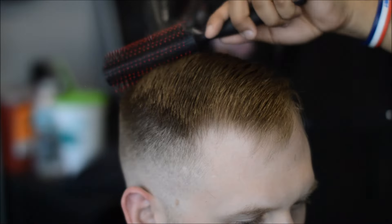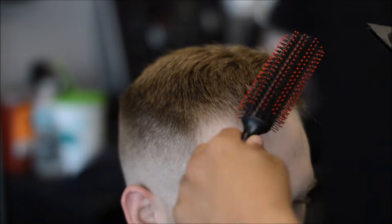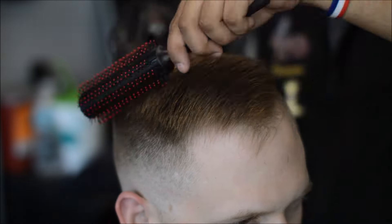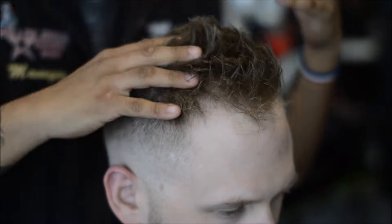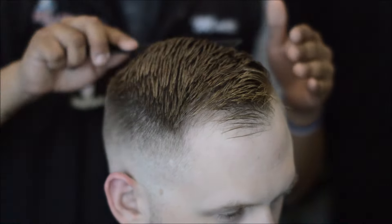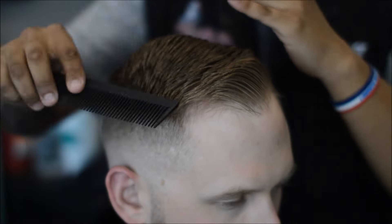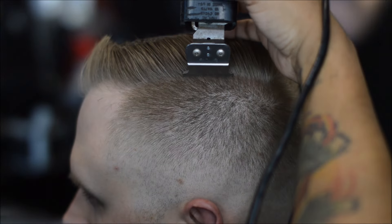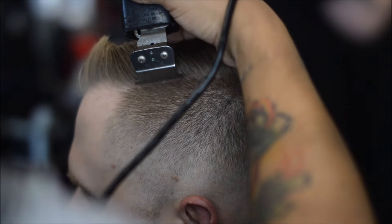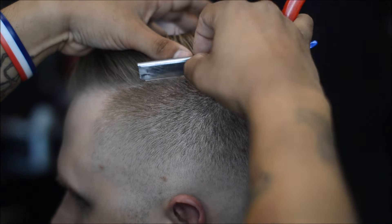Alright, so right here just some blow-dry action — making the hair dry all the way through before adding product, and this helps hold the hair in place. I asked the client if he wanted a wet look or a dry look and he chose the dry look, so I'm combing the hair into place. Look how just by blow drying that front it gave it that natural fall and that pompadour-type look in the front. Right here I'm just adding the hard part — this is the client's personal preference on if he wants a hard part or not, so make sure you ask the client — just don't assume.